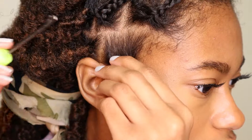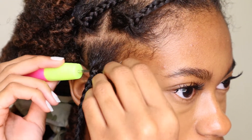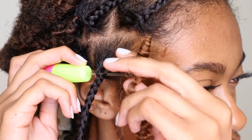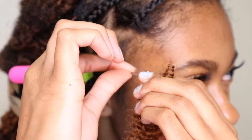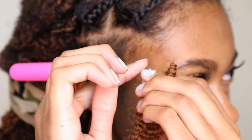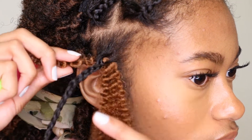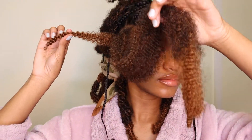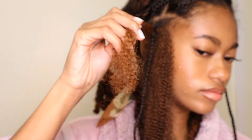I'm going to start by putting the crochet needle above the braid, making sure the hook is open, then taking the curly end of the hair and putting that on the hook. I'm going to close the hook before I pull it through — this ensures there's no tangling or snagging. Once you pull that crochet needle through, pull that end through so that there's a short end and a long end.